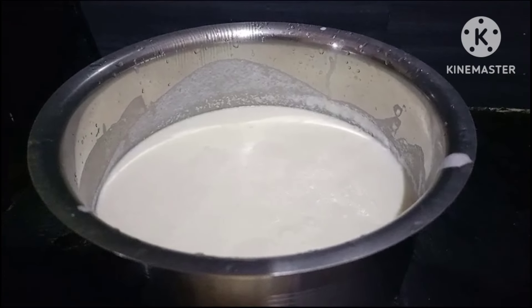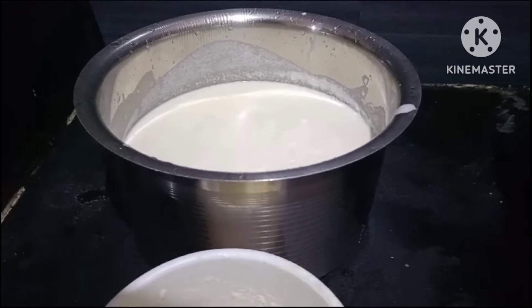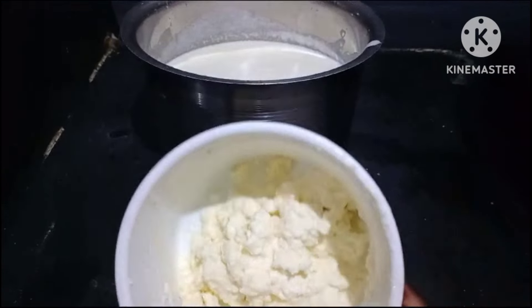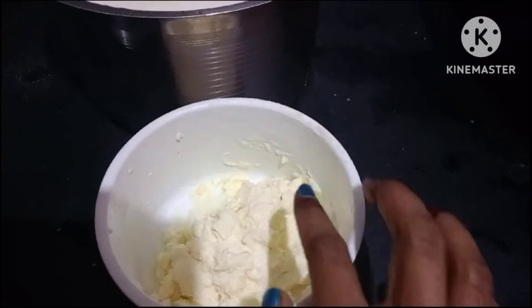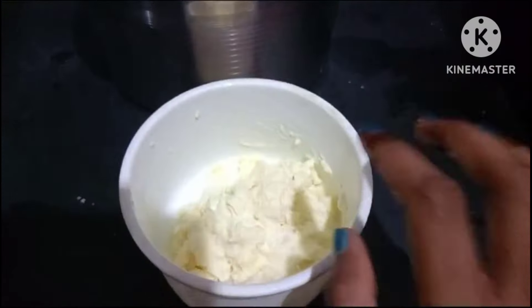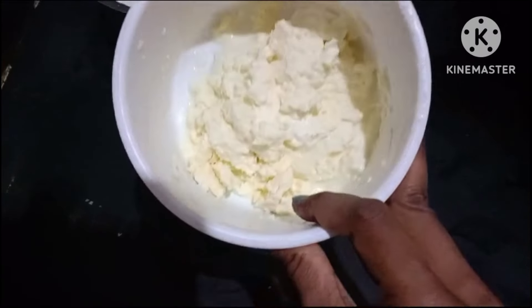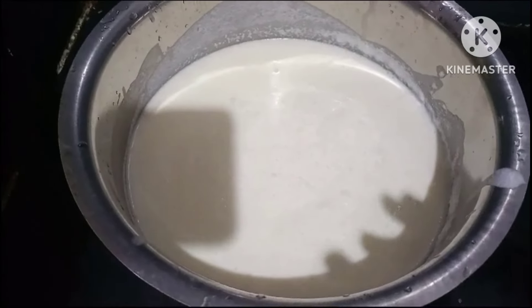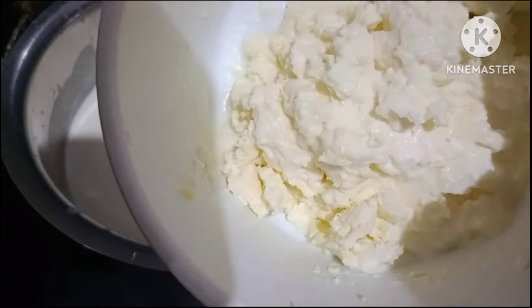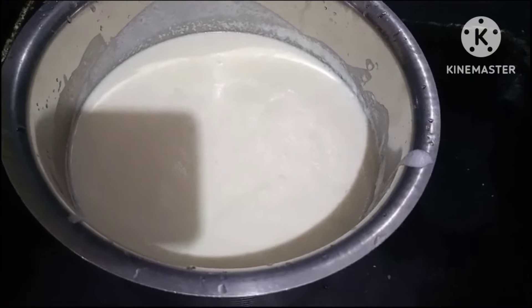Friends, welcome back to our channel How to Cook. At this time, we will make the whole thing like this. We will add the ice cube and mix it in. Let's see how the next step is.